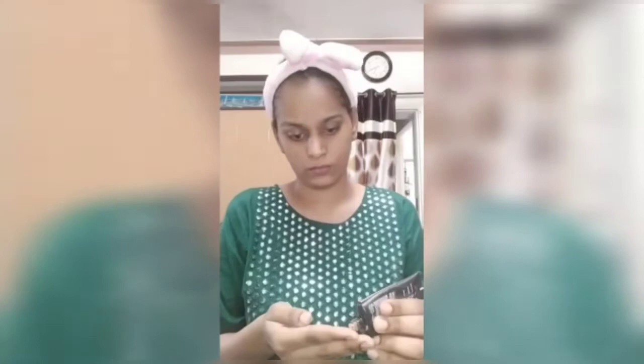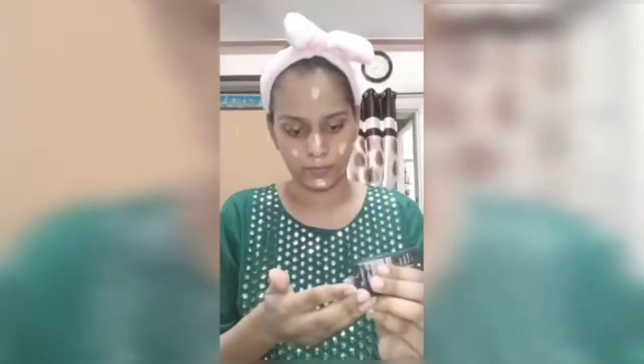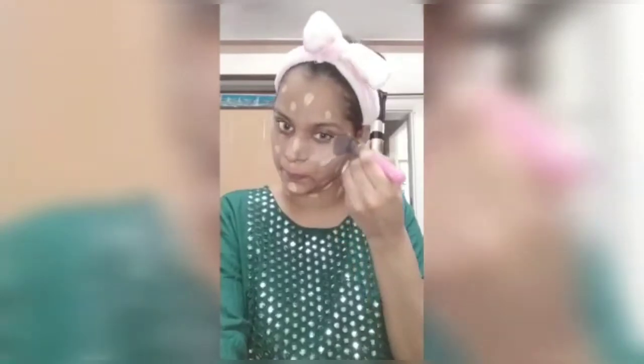I will use my foundation from L'Oreal, shade 106. I will apply it on my entire face in a good way with a brush. I will blend it on the face and neck.